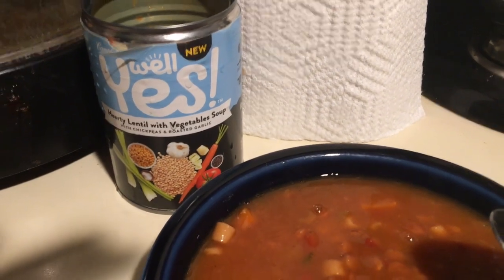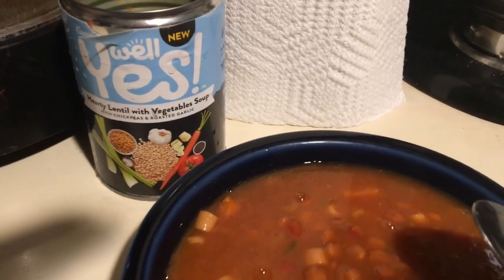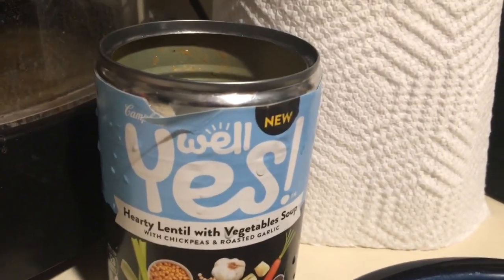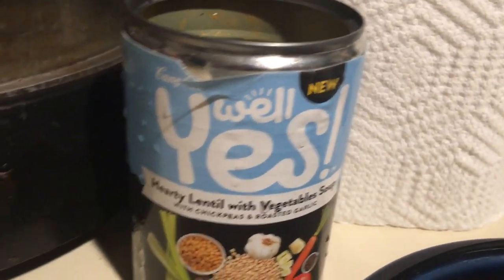Hey everybody, Queen Richard here — long time no see — with kind of a different video. This is a food review and we're going to be reviewing some soup that you may have seen on the shelves, especially if you live here in the United States.